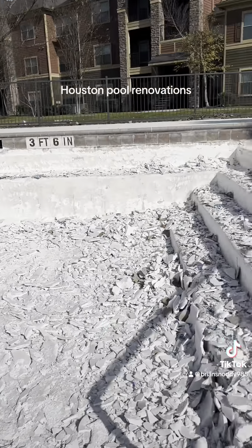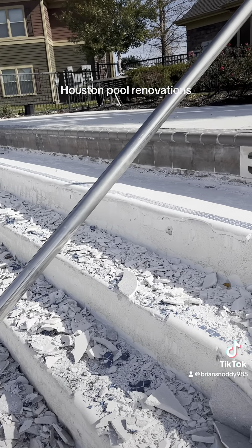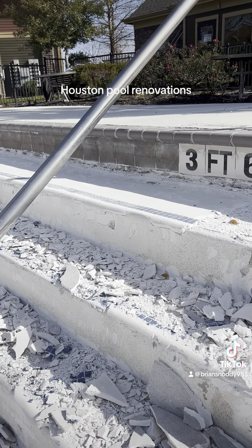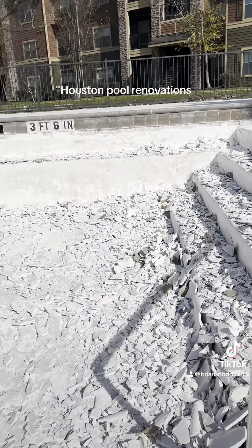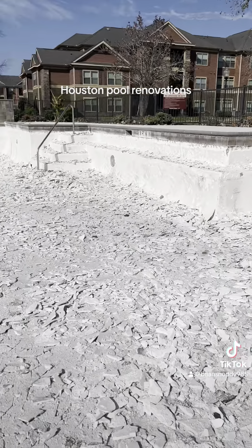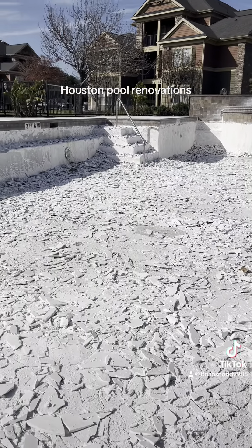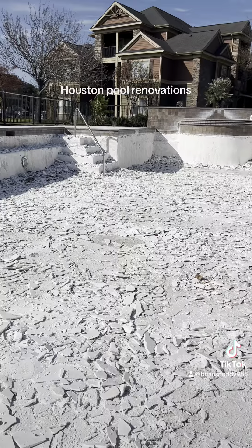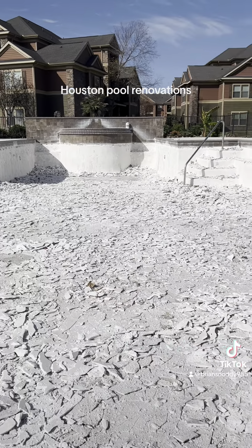This pool has turned into a strip, which means we're removing all the old plaster on it. The reason is there are a lot of hollow spots. We got all the water out of the pool and started tapping on it, and you can hear an echo — like there was bond failure or delamination.